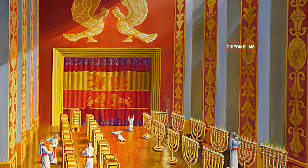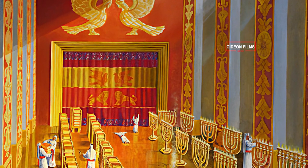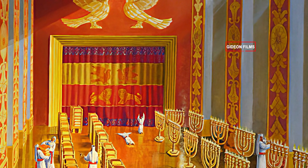He made the curtain of blue, purple, and crimson yarn and fine linen, with cherubim worked into it.